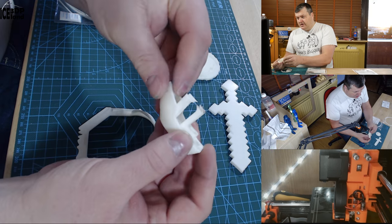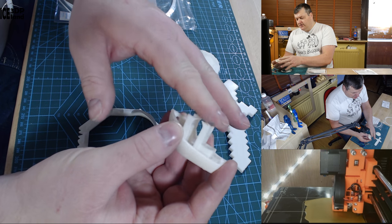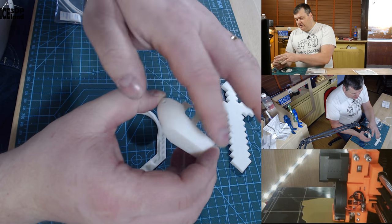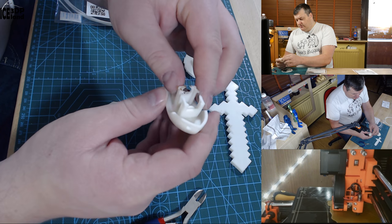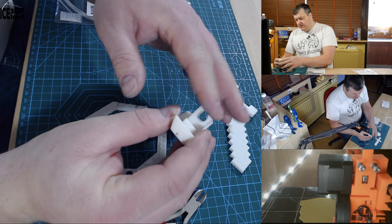I printed out a banshee but the print came loose on the bed at a certain height, so it failed. Besides coming loose, the quality of the print is quite good. It didn't get to the overhangs — it failed before that, so I can adjust for that.